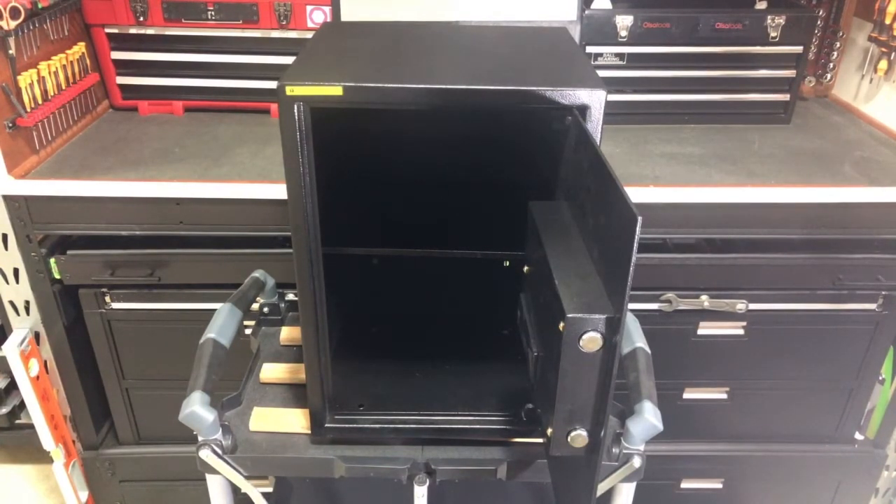Again, this is the TacLife 1.8 cubic foot safe, model number 50SA. Thanks.